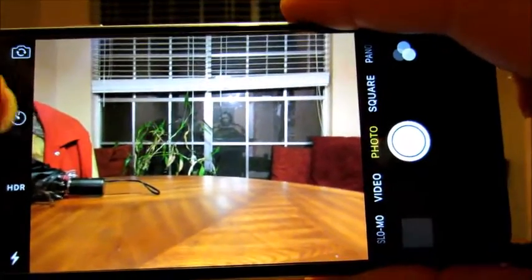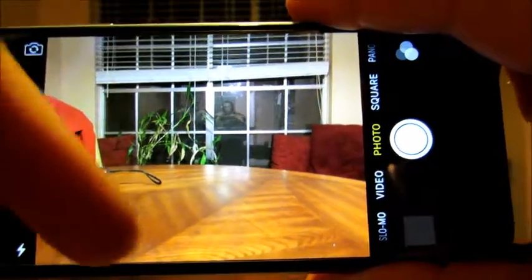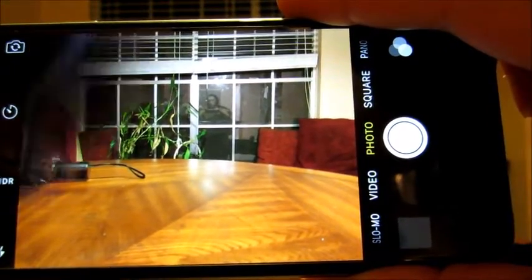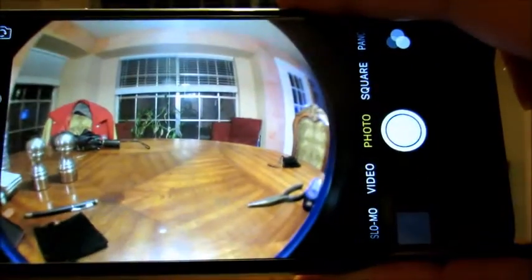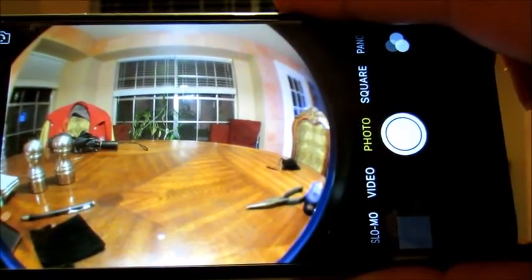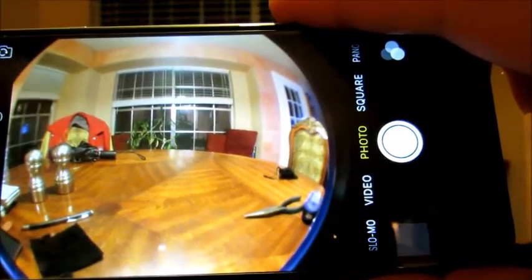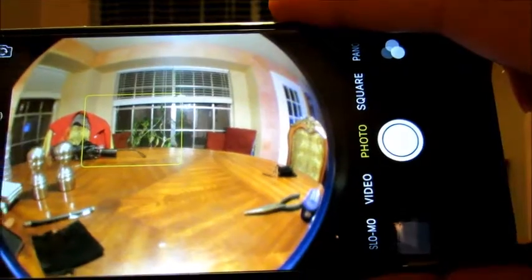I'm going to show you this is the way it is right now. You see half of a jacket, nothing down here, and only pillows over there. When we put the fisheye lens on, we now have the whole jacket, the pillows, and then a chair over here. And we've got some stuff down here.